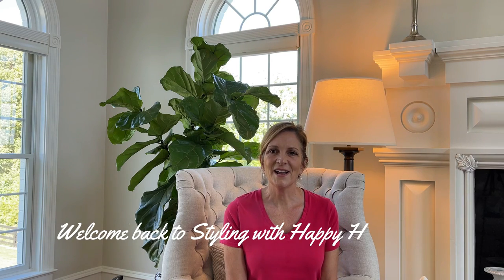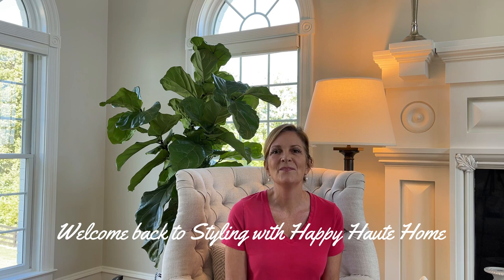Hi everyone and welcome back to my YouTube channel at Happy Hot Home. I apologize for not posting videos recently. I've been so insanely busy with our backyard project, and I know I owe you a video on the pool and the pool house. I promise to do that because we'll be closing it down soon, so I need to get out there and take pictures. But in the meantime, I was working on a little project this week that I thought you all may be interested in.